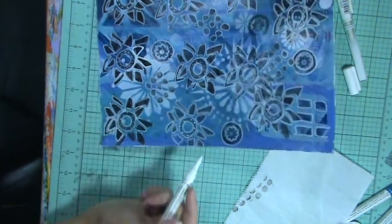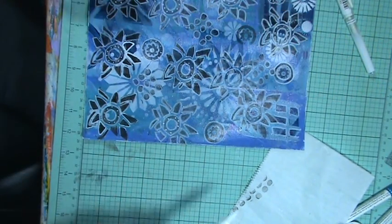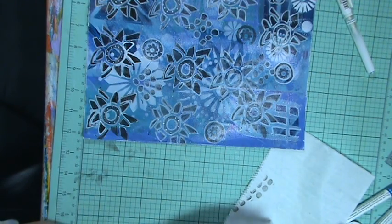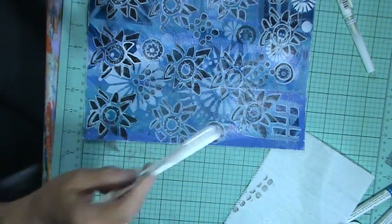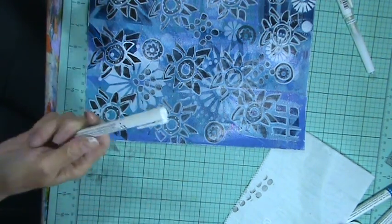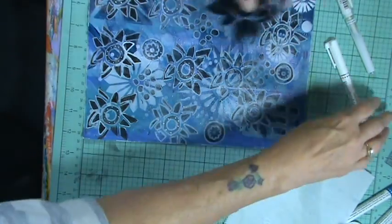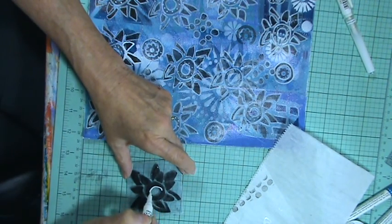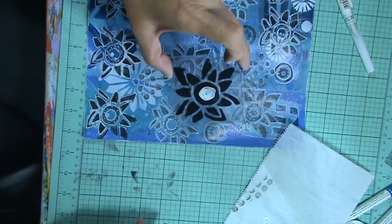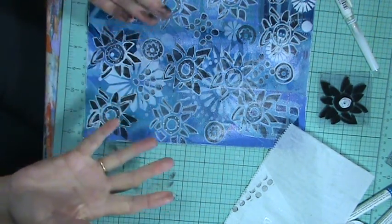Now see how they're blending in? They're not staying really white. That's what I was afraid of with these glass markers — that's what happens with them when you use them to doodle with. They don't stay white. Now if they were on glass or on plastic, like if I did it on this plastic, it would stay that white. But when you do it on paper, they kind of fade into the paper.